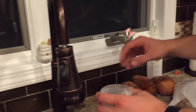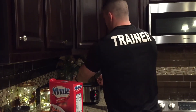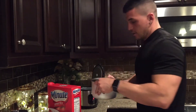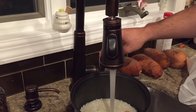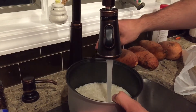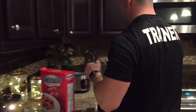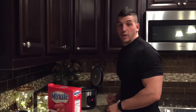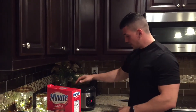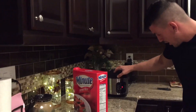I'll add water to the rice — I usually just cover the rice with water and eyeball it. I've been doing it for so long. Close it up and just hit white rice and it's good to go.